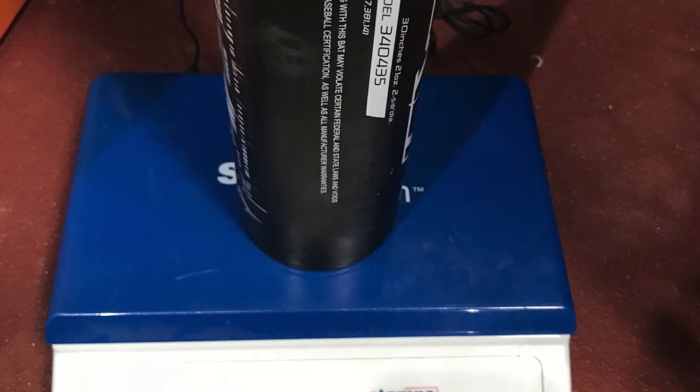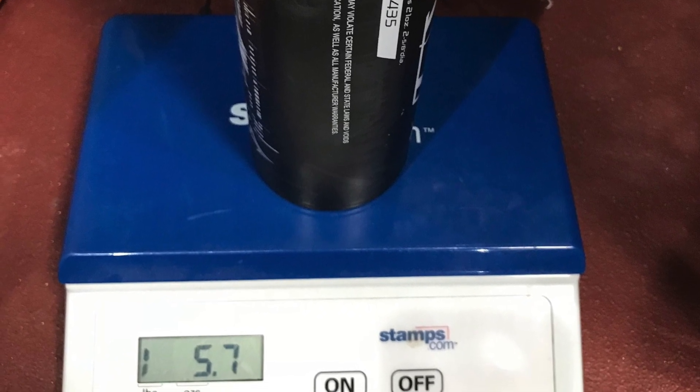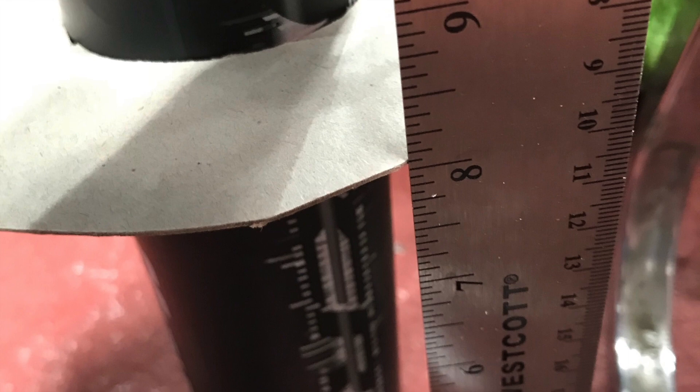This compares very favorably to the Voodoo balanced bat, and it comes in lighter than the Beast X hybrid from Easton in this size. If we now look at the max barrel length on this bat, we clock in at about 8 inches — so 8 inches of this 30-inch bat are at the max barrel diameter. That gives a max barrel per length ratio of about 26.7%, which compares very favorably to the Ghost X at this same length.